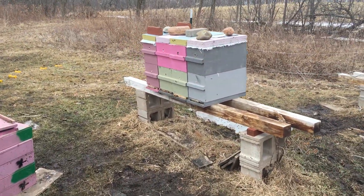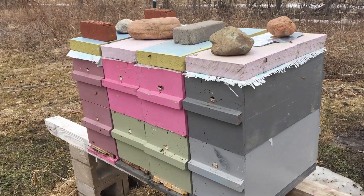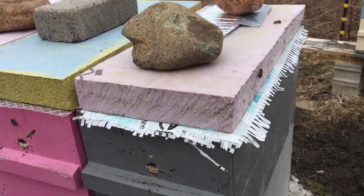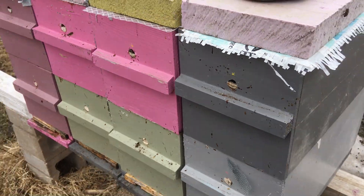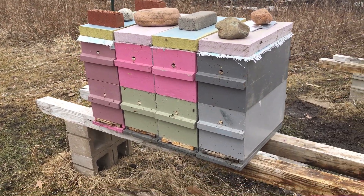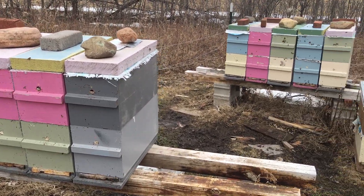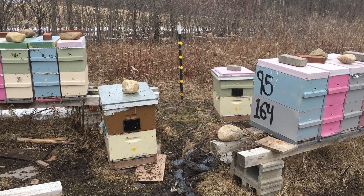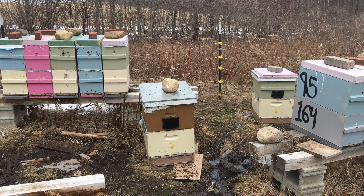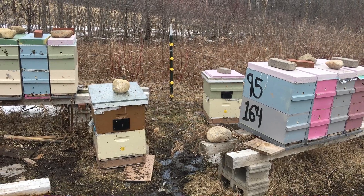The lowest one weighs about 38 pounds, the highest one weighs about 56, and I'm pretty pleased with the strength of them. A good number have bees that come down all the way into the second part of the box, and the great majority of them have bees all over the top frames too — that's a good sign for the upcoming season.